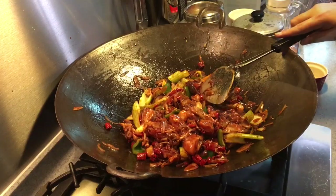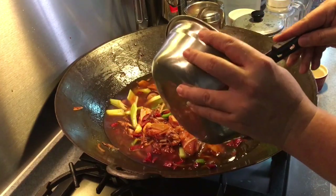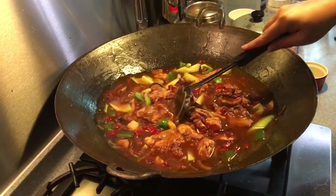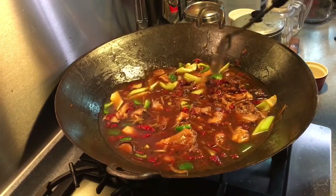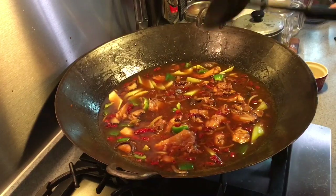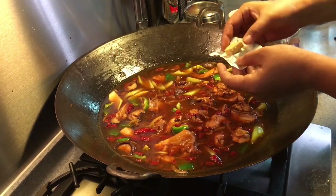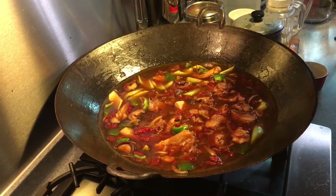Now we're going to add in some water — approximately about six cups. We are going to use this as a base for steamboat, so I will be boiling this for approximately 20 minutes. If you have made chicken stock in advance, that would be great — use that instead of water. But since I didn't, I'm going to add in a cube of chicken stock. Cover it and let it boil for approximately 20 to 25 minutes.